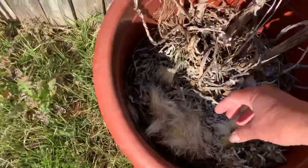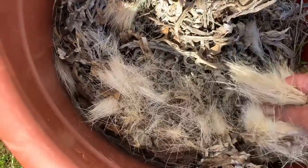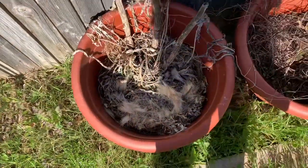We're going to do globe artichokes. This was not a globe artichoke - it was a small purple artichoke and I was not happy with it. So we're going to put some globe ones in.